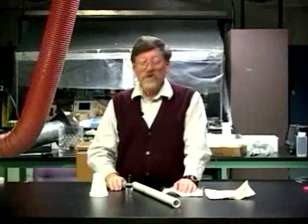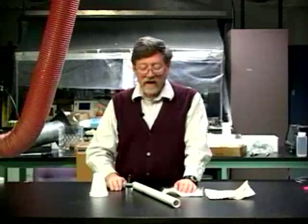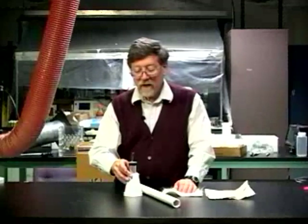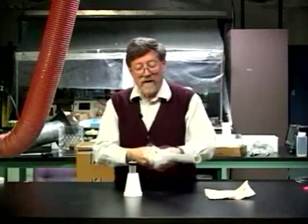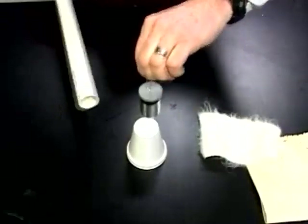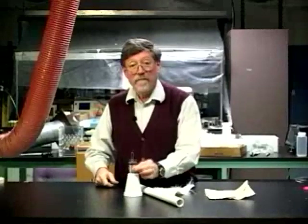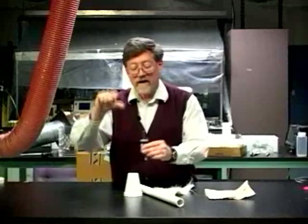We can also charge the laden jar by the coating rather than by the hook. To do that, I need to put it on the styrofoam cup. I rub the tube. This time I pick up the jar by the hook alongside the tube. Now to test it, I can pick it up by the coating, touch my thumb, and get a spark.